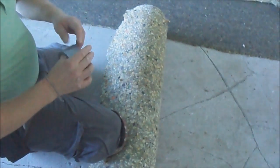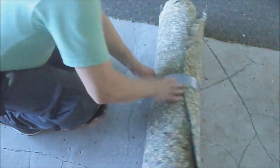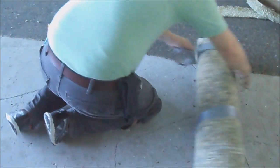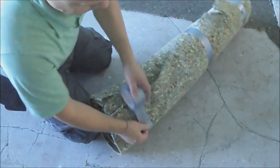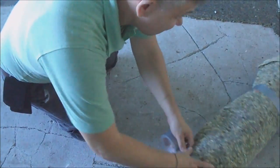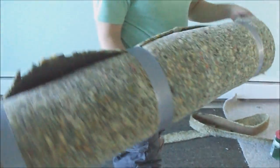Now just tape it up. You can use any tape, but this tape is very sticky. Now look — nothing falls down, everything stays inside.